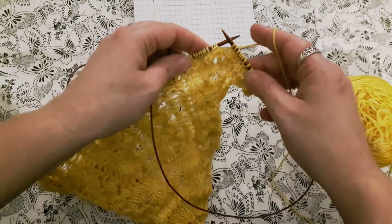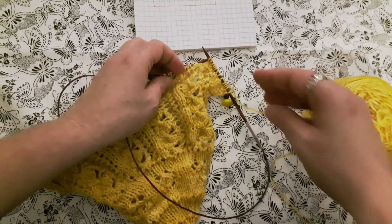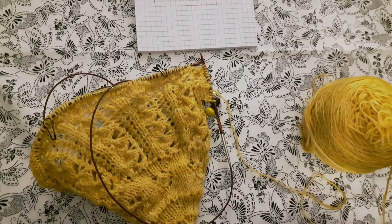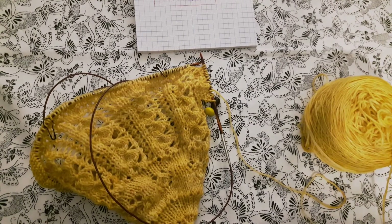Sometimes it just looks so weird on paper that showing a quick video is the easiest way to show you how it's done. So good luck, happy knitting — I'll talk to you soon, bye for now.